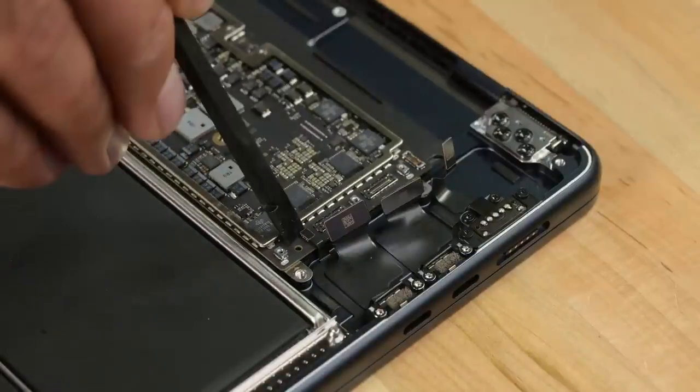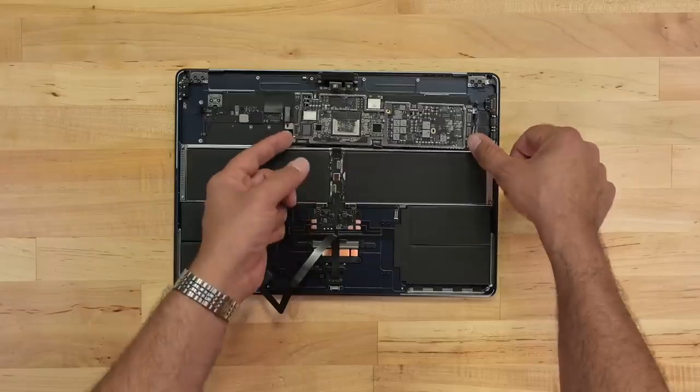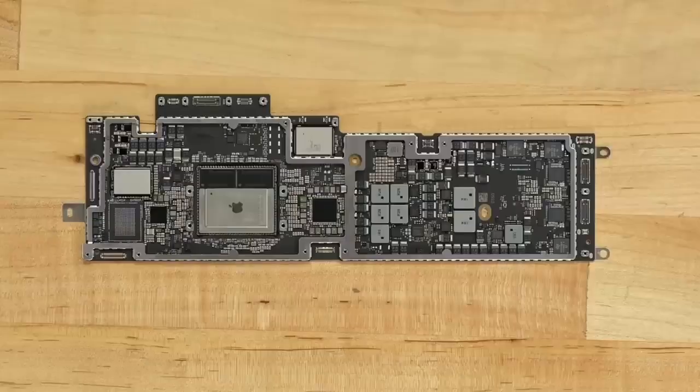There are even more connectors underneath the final bracket. Our hard-earned board removal reveals pretty much the same stuff as the 13-inch Air: M2, RAM, some flash memory.